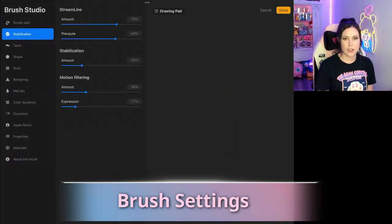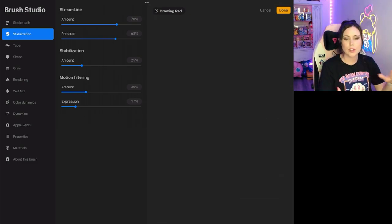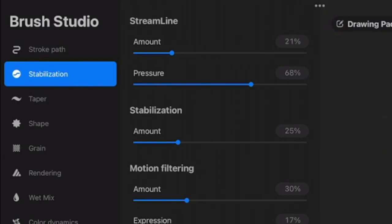Now that we're in our brush settings, there are a few things we can adjust to make it easier to make cleaner lines, especially if you are new to digital drawing and maybe have a shakier hand. The first thing is streamline. What that does is it removes the stuttering and smooths out the line, but it also removes the sharp corners and you tend to have a little bit less control over the expression of the line. I have mine turned up a little bit high because I like to have it higher when I'm doing emotes, since this specific pen is really for outlining.